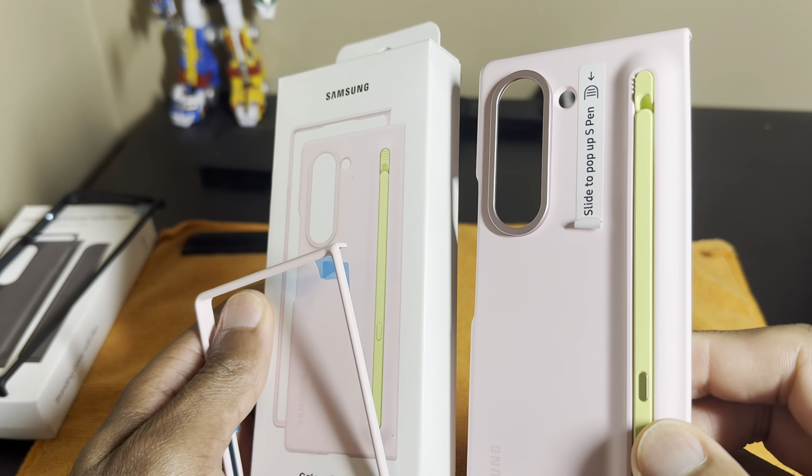I really wish Samsung would have come out with something similar for the Z Fold 6 where I could swap the slim pen and still have a kickstand feature, but they want you to buy an additional case to do that.